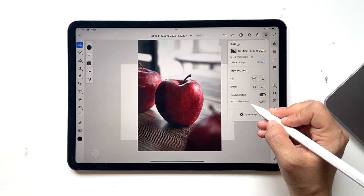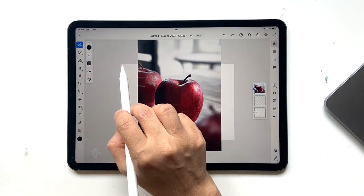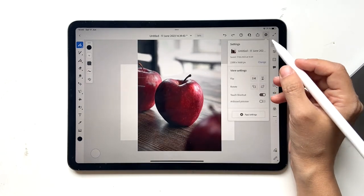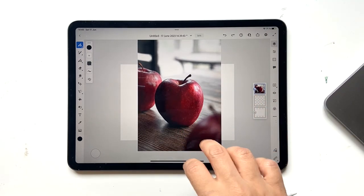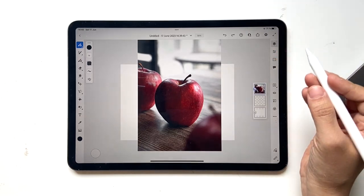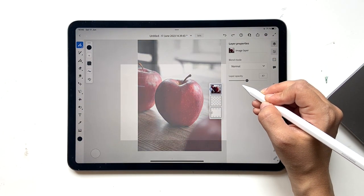One thing you want to make sure: go to your Settings and make sure you have turned off the artboard preview. What this does is it prevents the image from being cut off around the artboard — if you leave it on, it just cuts the image off like this, and we need this image later on. Now go to Levels, decrease the layer opacity, and make it a little lighter.